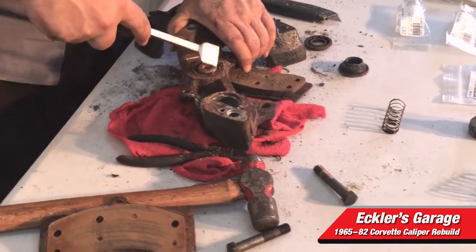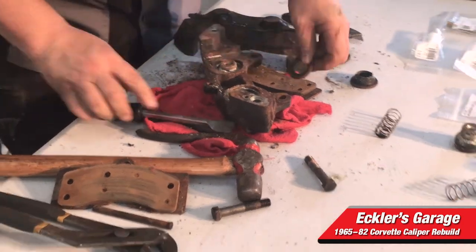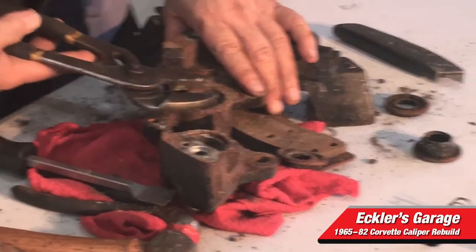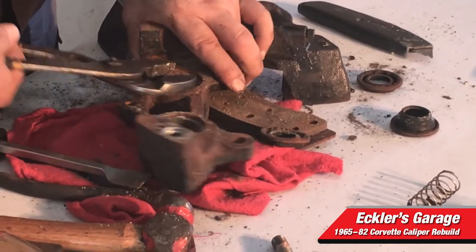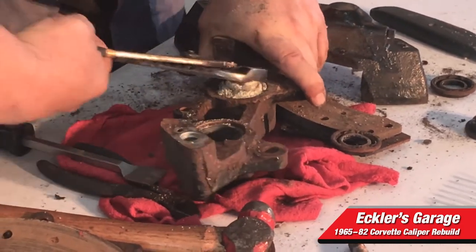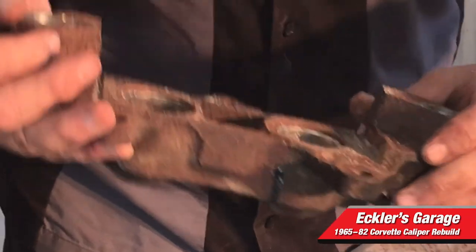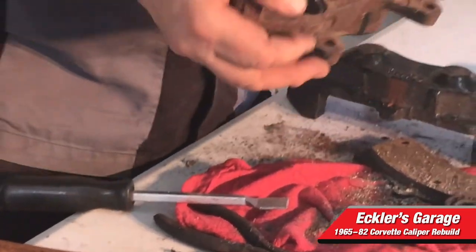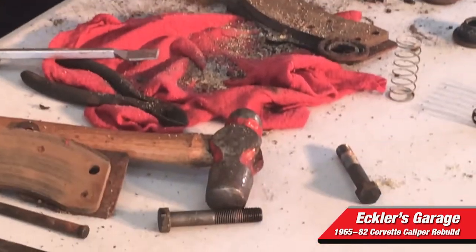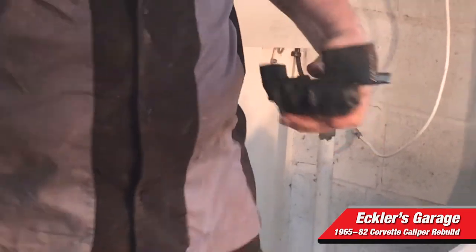You can watch somebody else do it and it's not that difficult. It's something you can buy the parts for and handle over a week — rebuild all your brakes if you're not looking to put new ones on, or if you just want to fix what you got. We have all the parts to do that and you can do it yourself. You can see this is residual from brake fluid that sat in the cylinders and dried up. That's exactly how those looked yesterday, and now we made them into a usable piece. By rebuilding them, you're going to save yourself a few hundred dollars.